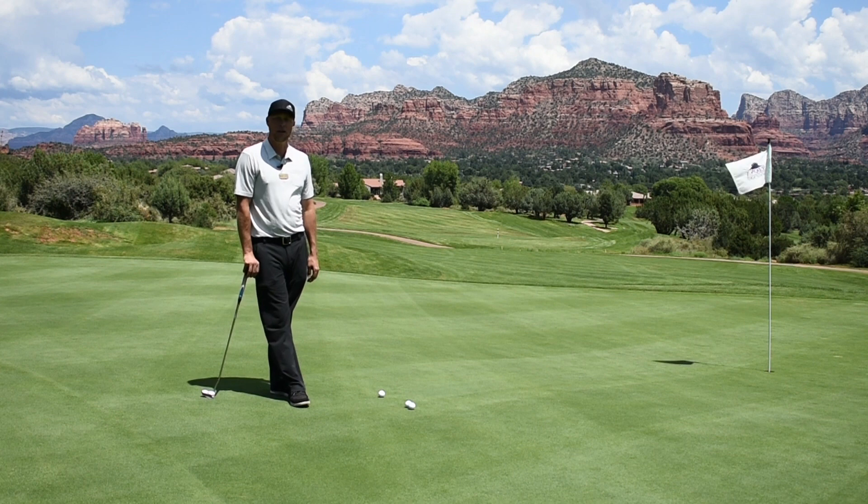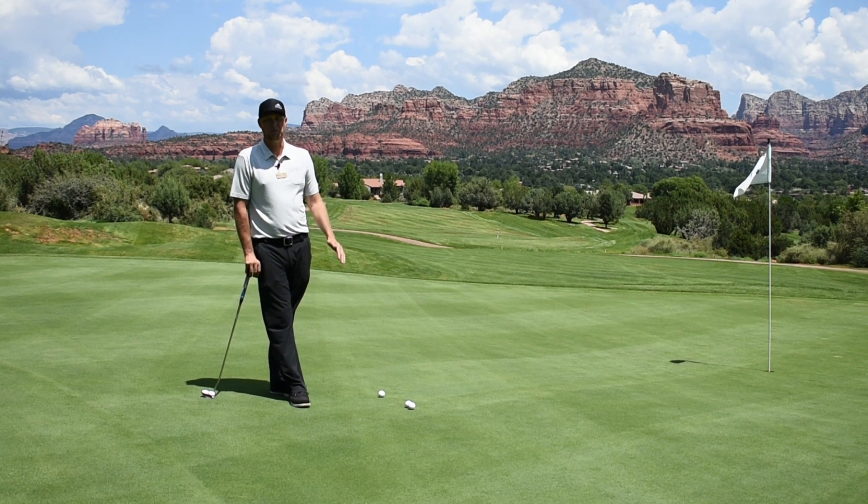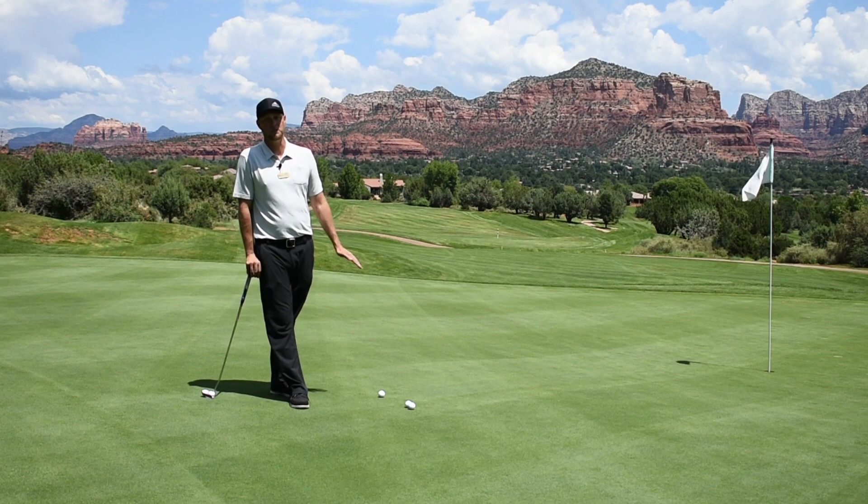Here at SGR, we have a lot of greens that have huge undulations, and we keep the green speed pretty quick, usually stems around 10. So if you get yourself on the wrong side of the hole, it can really be a tough putt.